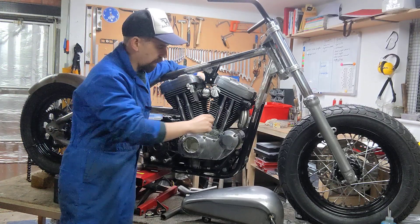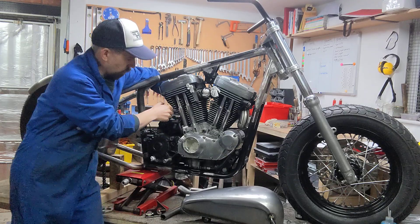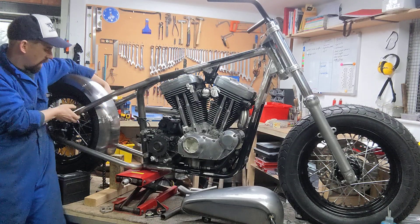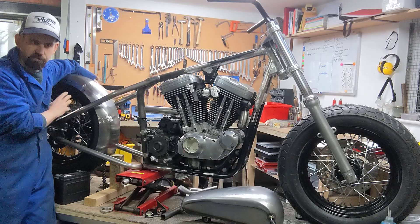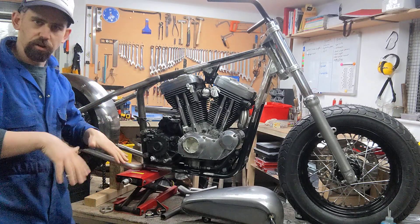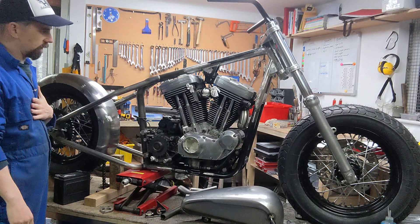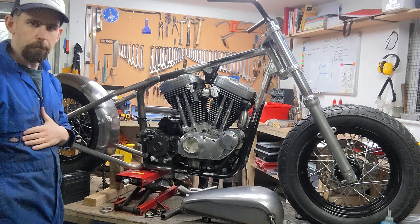For the exhaust, I've made a start on the front pipe. The front one will go down the left hand side of the bike, and the right one will come out high level. I'll probably need to kink it around the oil tank, and I haven't decided how to terminate them yet — maybe slash cut or turned out, I'll figure that out.